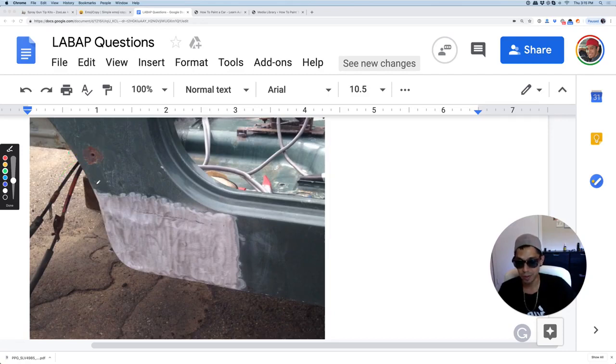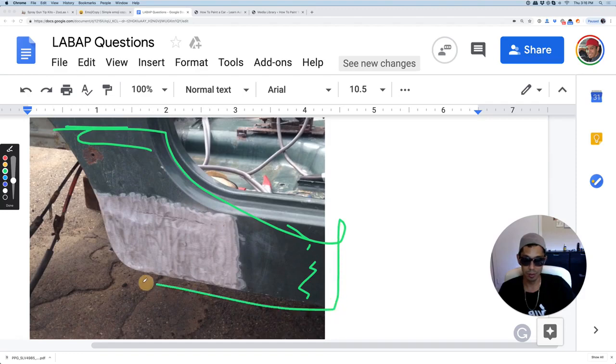Smooth it out to about 150 grit. I would 80 grit around that area, do your body filler, shape it with 80, then finish with 150-220 grit, and prime the whole area. Make sure to have all of it DA'd with 220 as well, so when your overspray primer goes over, you'll feel it nice and smooth.